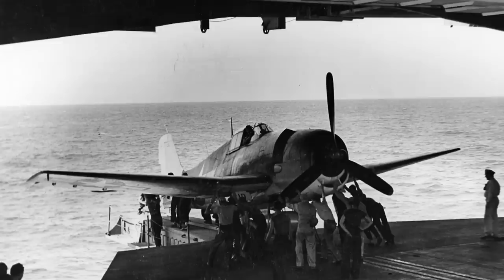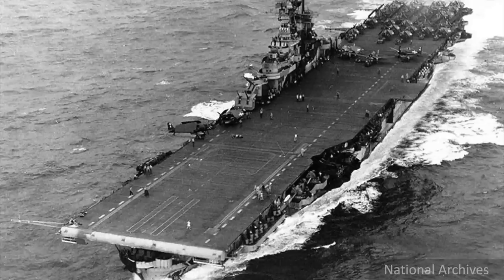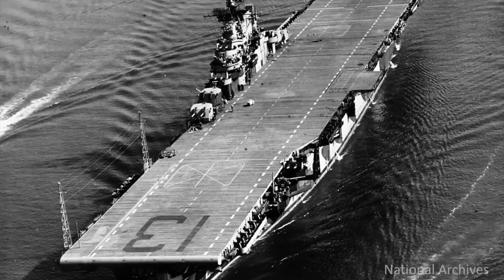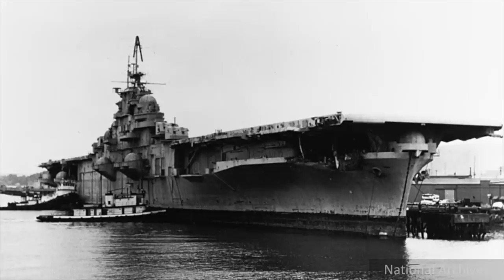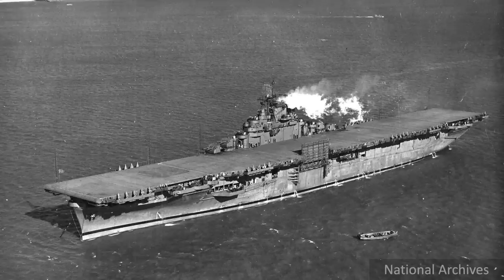Very few details exist when it comes to launching aircraft from the hangar deck. The hangar catapult was installed on the first six Essex-class aircraft carriers: the Yorktown CV10, the Intrepid CV11, the Hornet CV12, the Ben Franklin CV13, the Bunker Hill CV17, and the Wasp CV18.